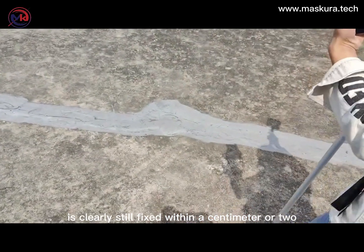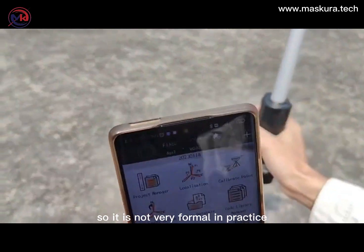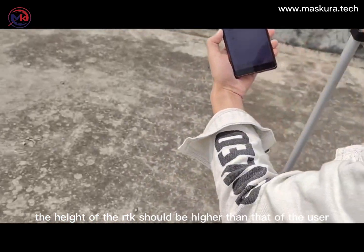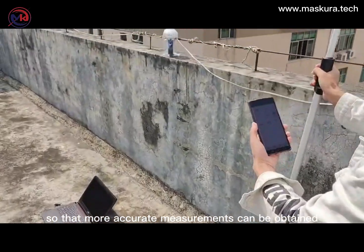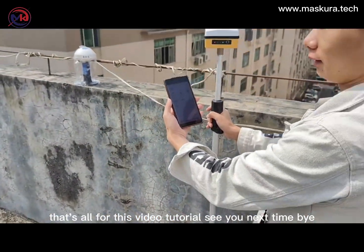Let's do a moving test. It's clearly still fixed within a centimeter or two. This is just a general demonstration, so it is not very formal. In practice, the height of the RTK should be higher than that of the user, so that more accurate measurements can be obtained. That's all for this video tutorial. See you next time. Bye.